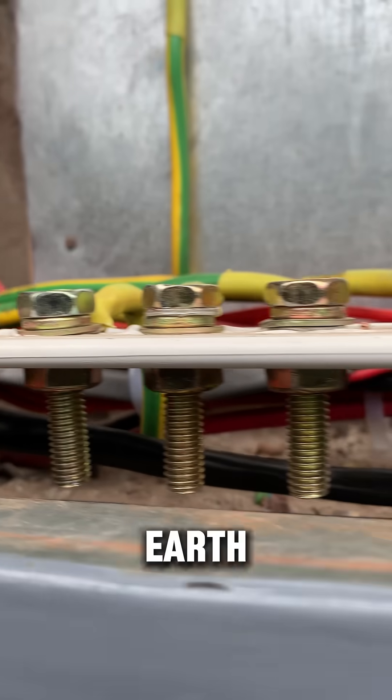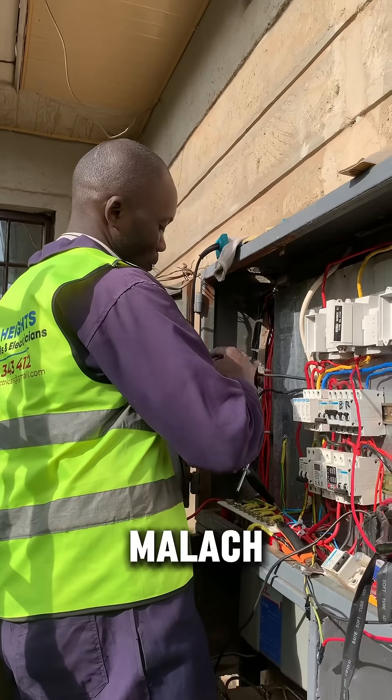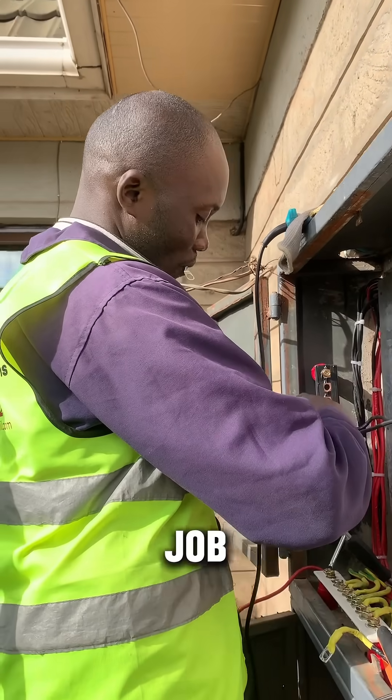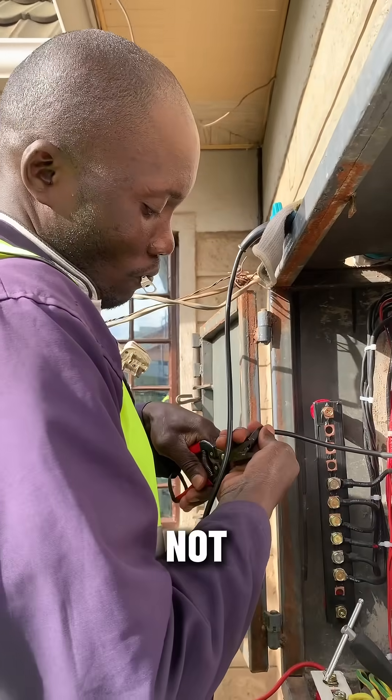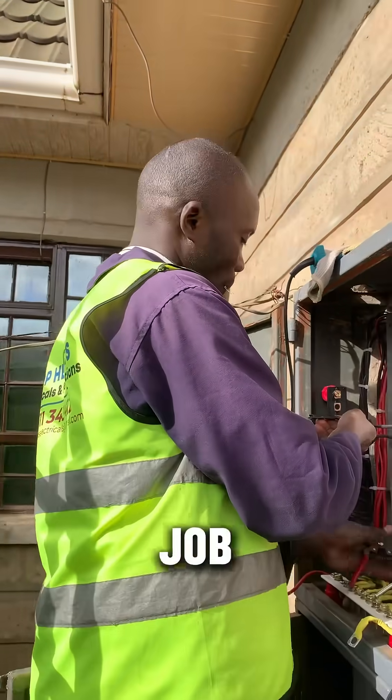And then earth everything to it. I have engineer Malak here, doing a fantastic job ensuring that connections are not loose at all. Good job, Malak.